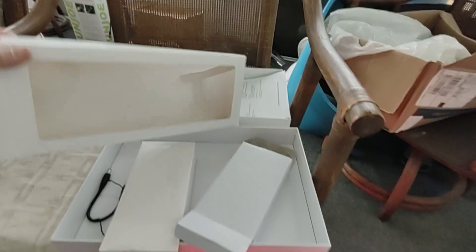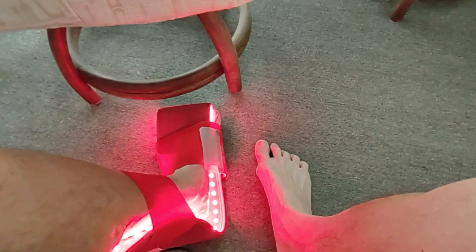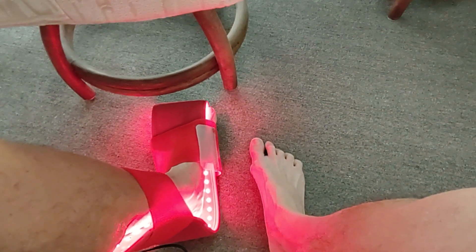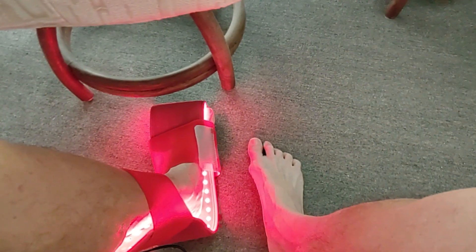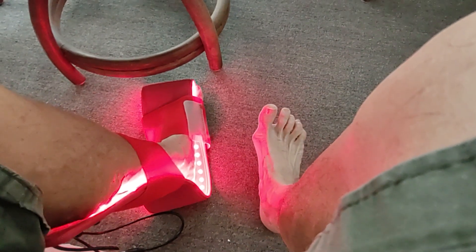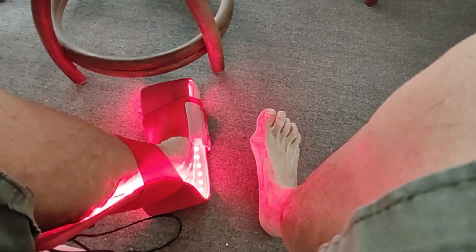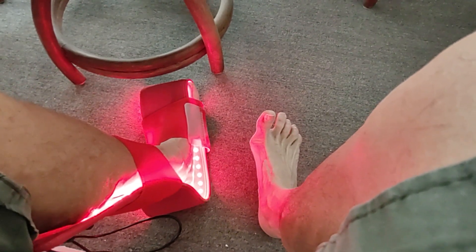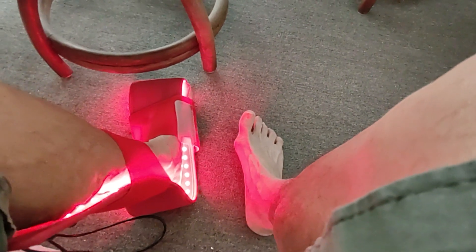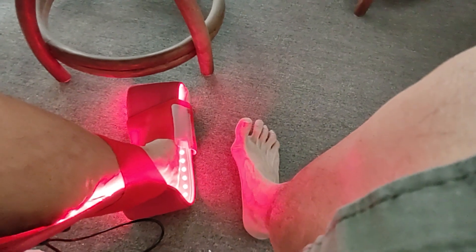This box came and it had the LED strip and the two strips that go around it. I'm going to take it apart to kind of show it. It has a built-in cycle for the time.